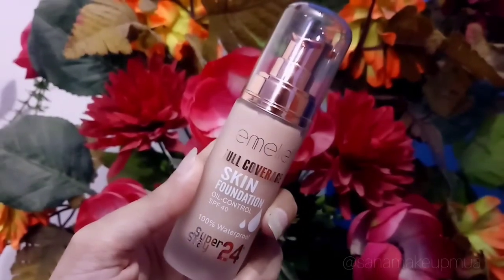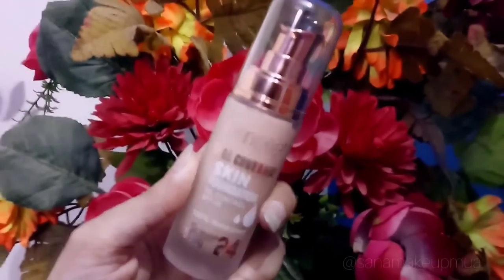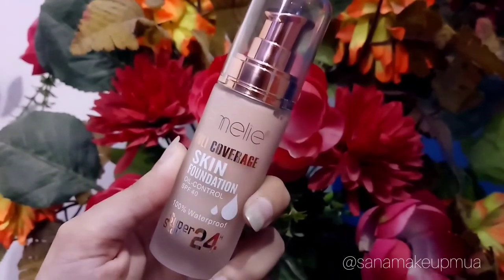Then I applied a foundation that matches my skin tone. It is full coverage.